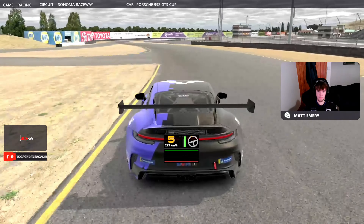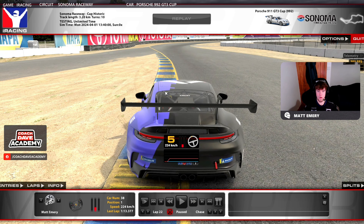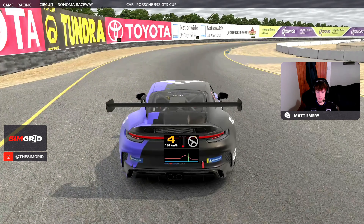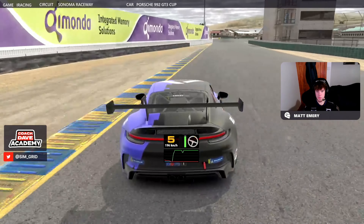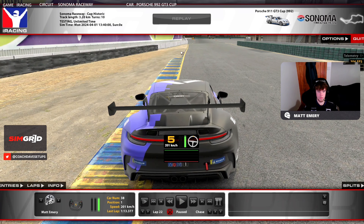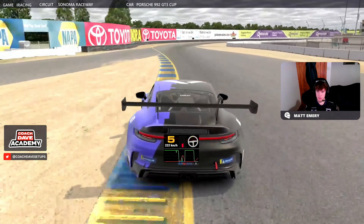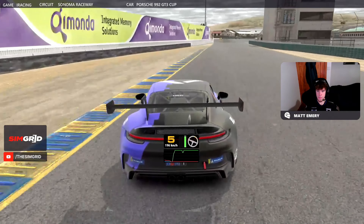You then go full throttle completely around this last section as you head towards the next right-hander. You want to open up this corner as much as you can, so just make sure you're using all of this rumble strip on the left-hand side. Just holding the brakes — about 50% — and then back on the throttle as early as you can. Just be careful: all of this gravel stuff around the whole track is an off-track just waiting to happen, so be careful you're not getting on it too much. Braking again about 50% over the kerb, and then on the throttle as early as you can.